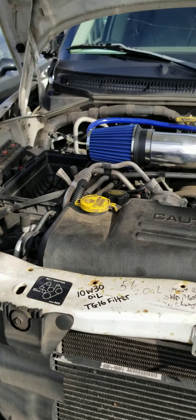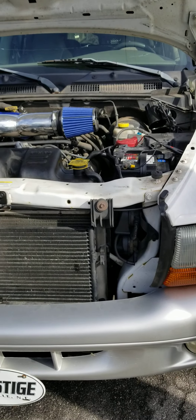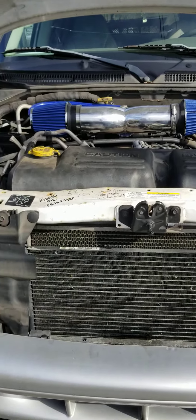So this is what it's looking like. It doesn't sound any different. I don't know yet about gas mileage or performance.